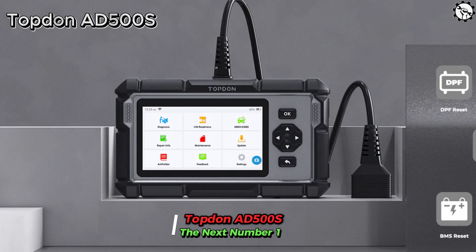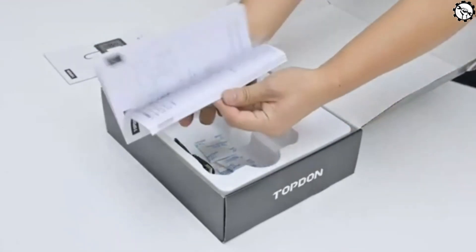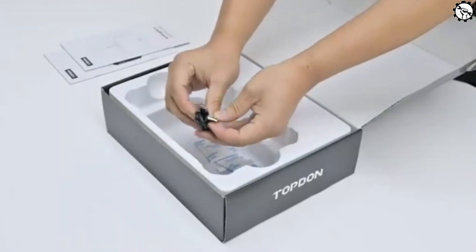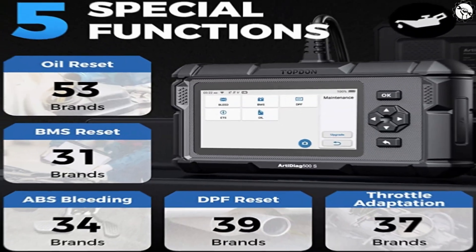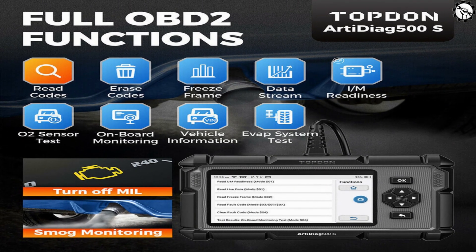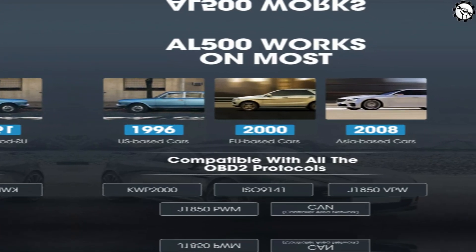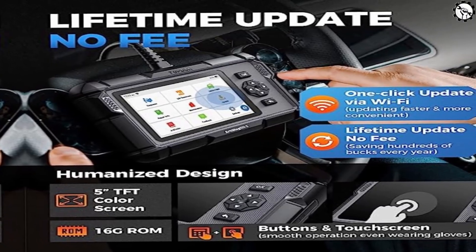The next scanner, number one, is the Topton Ed500S. The Topton Ed500S is a full-featured OBD2 scanner that can read and clear diagnostic codes, reset maintenance intervals, and perform a variety of other diagnostic tests. It's compatible with most vehicles made since 1996 and supports all major OBD2 protocols. Features include reading and clearing diagnostic codes, resetting maintenance intervals, live data streaming, freeze-frame data, OBD2 PIDs, and an easy-to-use touchscreen interface with free lifetime updates.